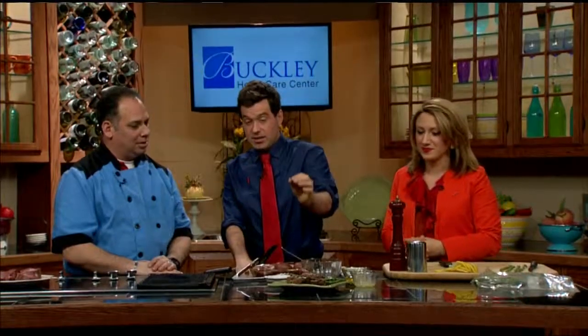Mike, we love when you come on the show — always great recipes. What we're starting with today is a filet mignon. Take us through the whole dish that we're going to be making.